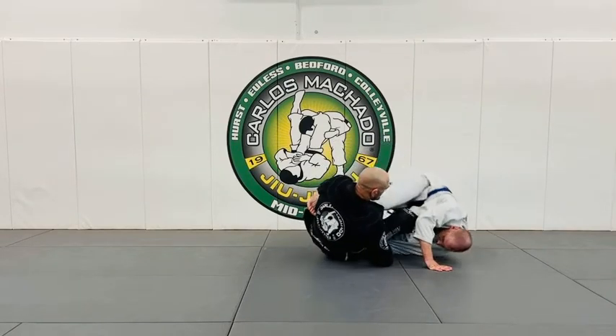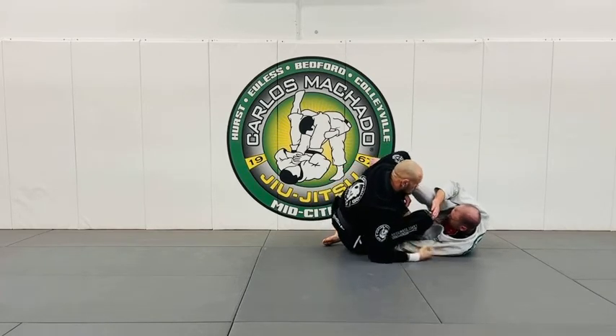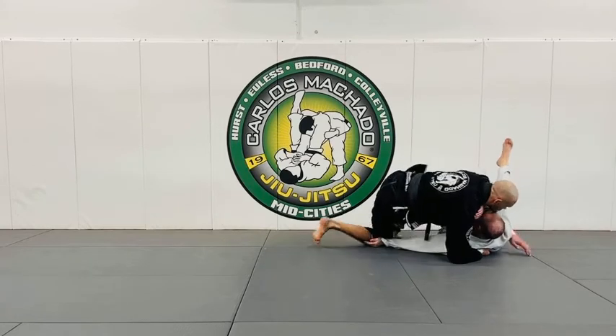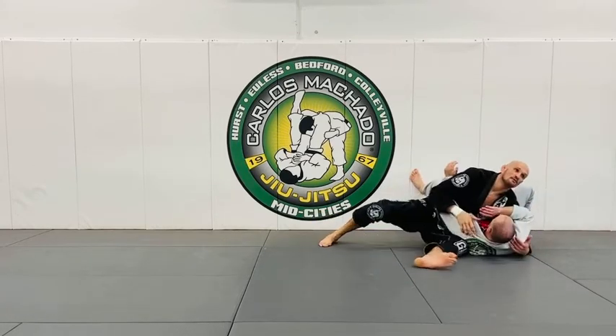I'm sitting up, and then sitting up again right here. And here you get this control.